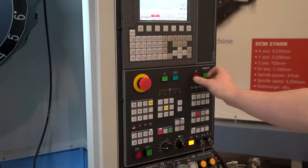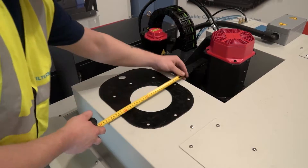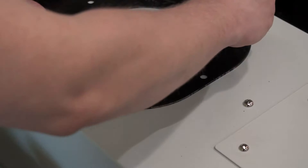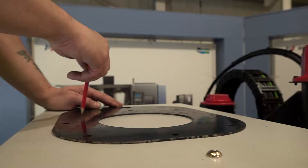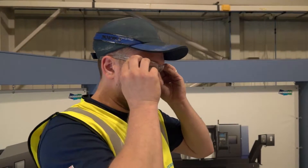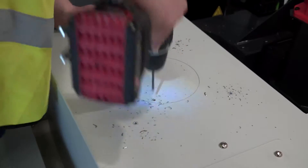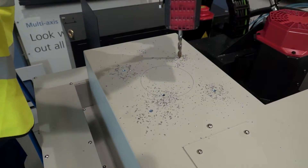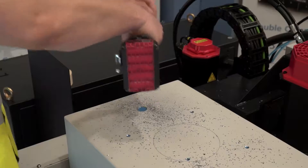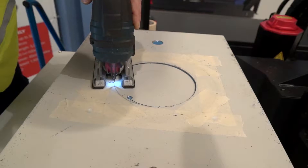Make sure the machine tool is switched off. Use a template to mark where the extraction hole in the machine enclosure needs to go. The diameter of the hole will vary depending on which model is being installed — please refer to the installation manual for details. Drill four case stud fixing holes; please refer to the table in the installation manual for hole size and case stud hole PCD. Cut a hole for the oil return tube if required, then cut the extraction hole.